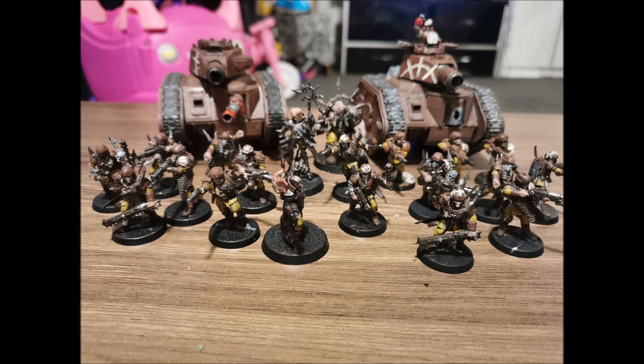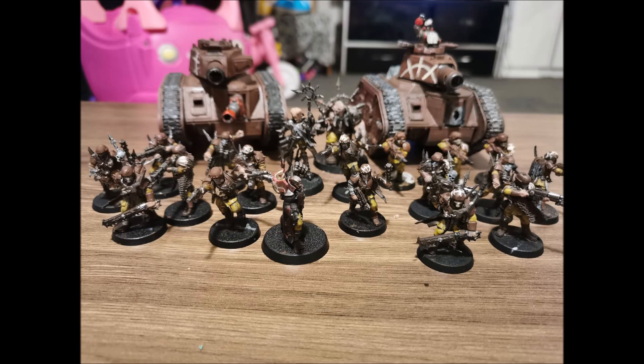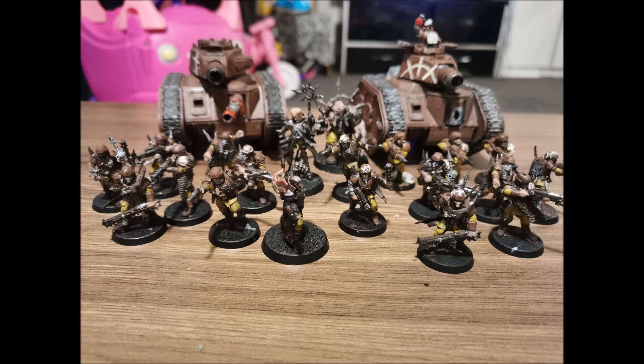The cool thing about your basic Sergeant is he has access to quite a wide variety of loadouts and combinations, making him a potentially very versatile model. I'm going to quickly cover those loadouts for newer players - veterans will know most of this - and then give you what I think is the best loadout for 9th edition and why.